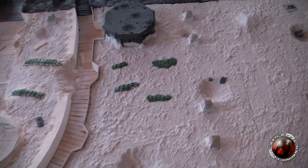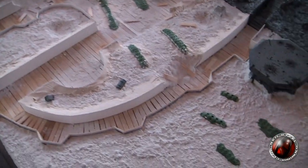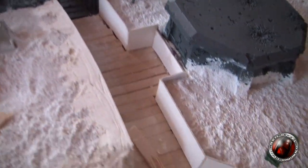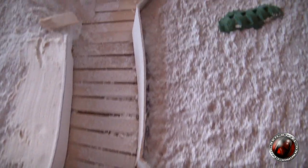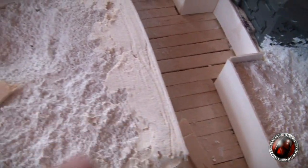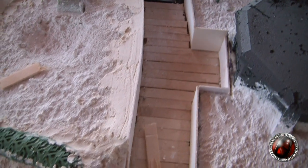All right guys, I'll give you an in-process video of some of the things I've been doing on the second tile of the trench board. As you can see here, I've started to place the card inserts which form the basis of the wall, and then to take care of the differential in height there, as you can see, I'm using some all-purpose filler.